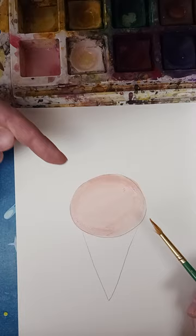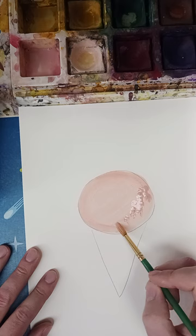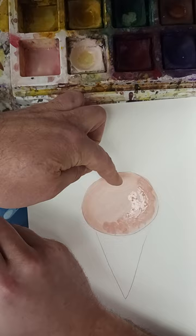We want to add a little bit of depth. I'm imagining the light's coming from here, so I'm going to get a little shadow down here. Grab a little more pink and kind of dab on where I think the shadow might be, and I'll put just a little bit of white here to lighten this up.